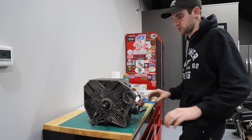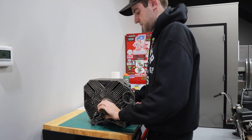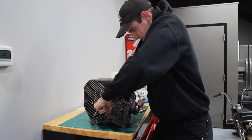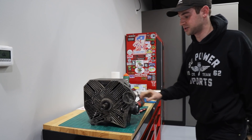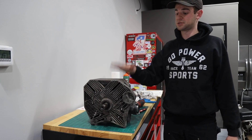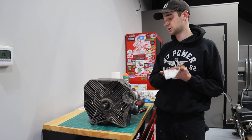Now let's see if this bad boy's got compression. That's definitely harder to turn. I honestly think we actually have a really good chance of this somehow working. That's like genuine compression. I mean, of course I have no leverage right here, but that's better than it was before - it was just kind of spinning over with nothing. High hopes. This actually may have some compression. I think it's at least going to have enough compression to run. It may not be peak power, but I think we've got a good chance.